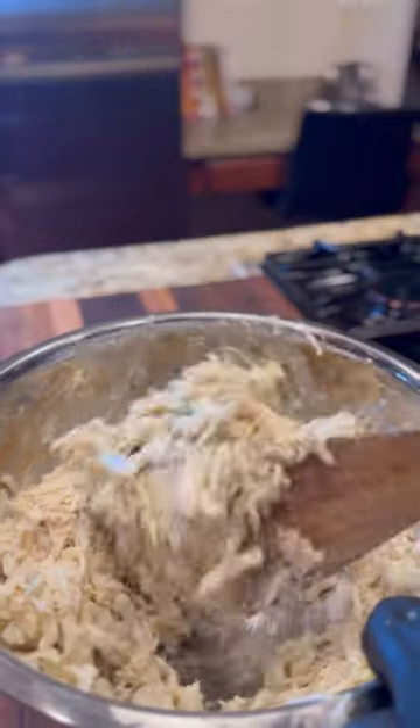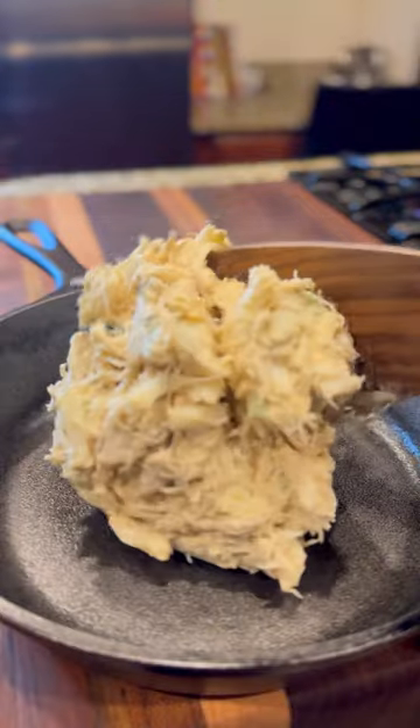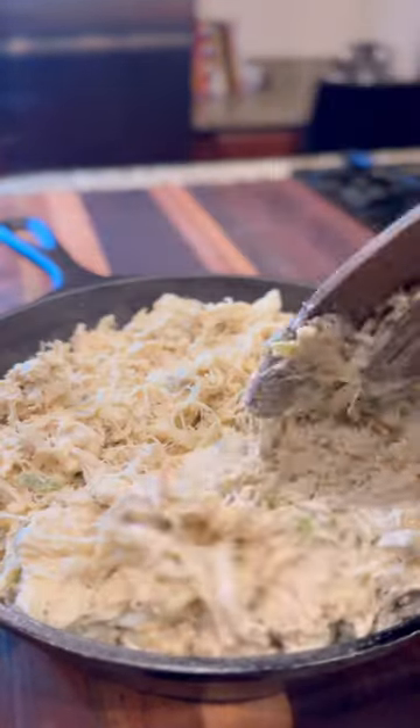Mix everything up until incorporated, then gently fold in the crab meat. Lay it down, bake at 350 for about 30 minutes or until it gets a nice bubbly brown crust, and serve.